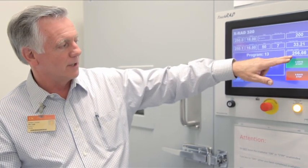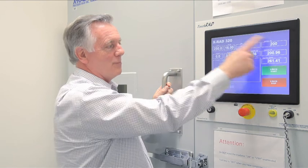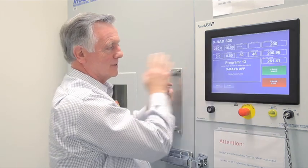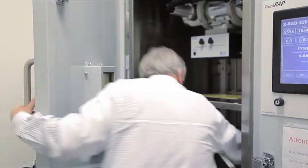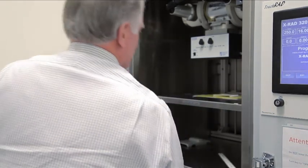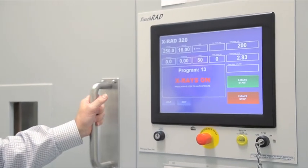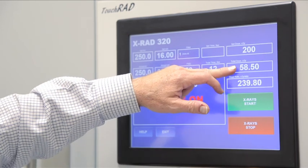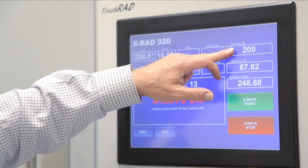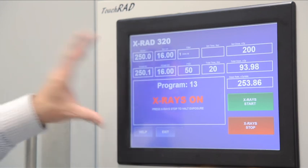After a few seconds, it shows you the dose rate. This shows the total dose, and that is the dose you're trying to get to. If you want to repeat a dose, you remove your original sample, put in your new sample, verify the filter, close the door, and just press start again. This shows you the dose rate, this shows you the total dose, this shows you the dose you're trying to get to, and this is the amount of time remaining. It will stop automatically.